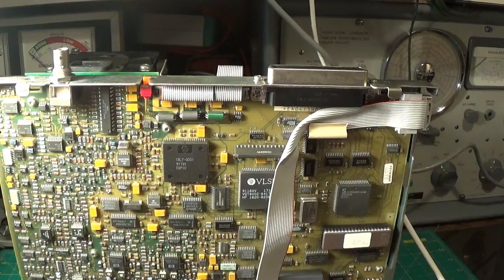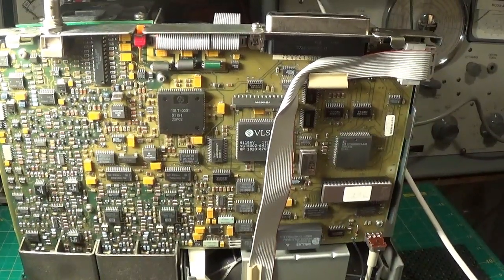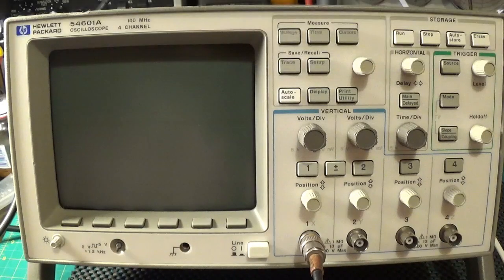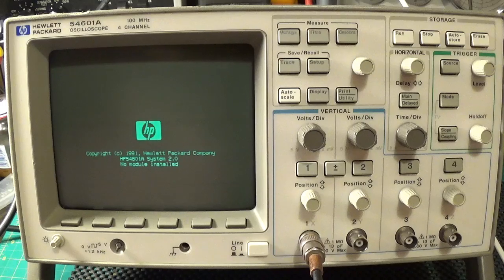Let's put the scope back together and give it a whirl. Let's have a look at the scope now - off/on button. The fan is a little bit noisy. There we go, there is the basic display.